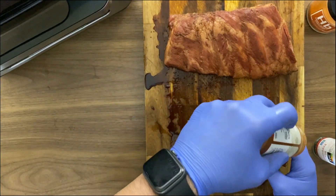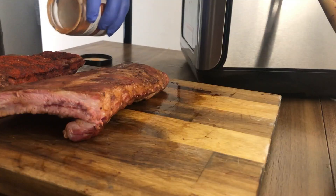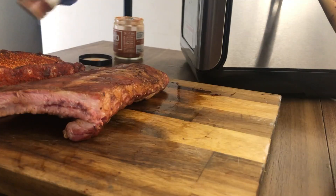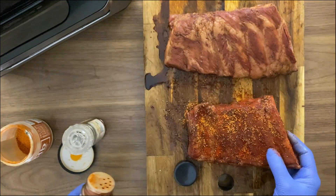I'm gonna use my rub, which is a combination of HB Spiceology, a little bit of smoked paprika, and simple pepper. This is one of my favorites, but feel free to use whatever rub you prefer — the one you like the most with ribs.